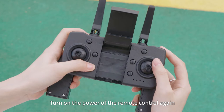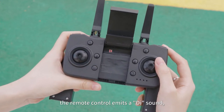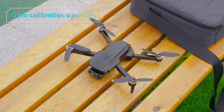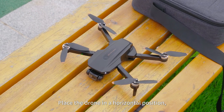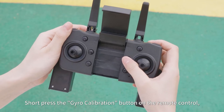Turn on the power of the remote control. At this time the remote control emits a beep sound, indicating that the linking is successful. For gyro calibration, place the drone in a horizontal position and short press the gyro calibration button on the remote control.